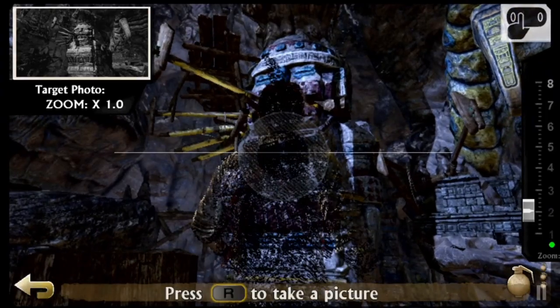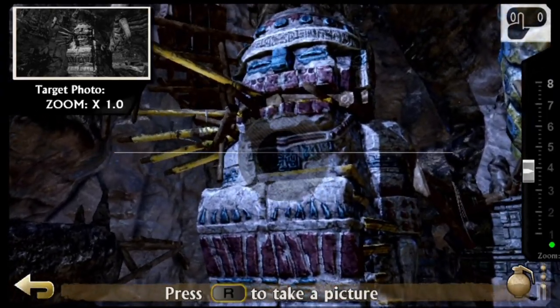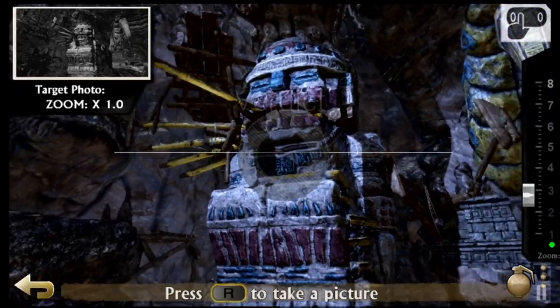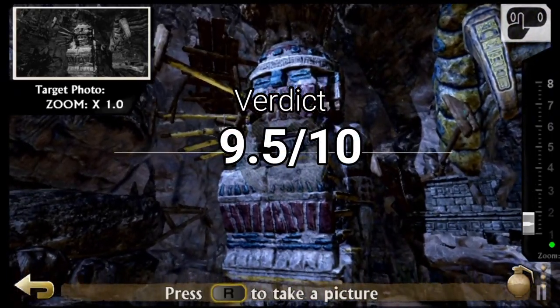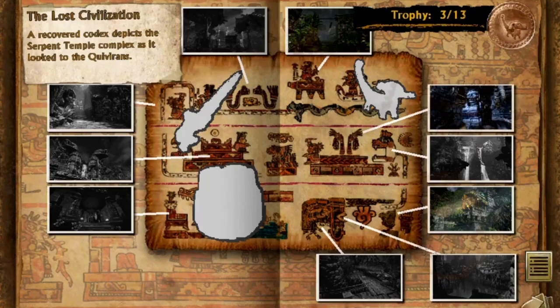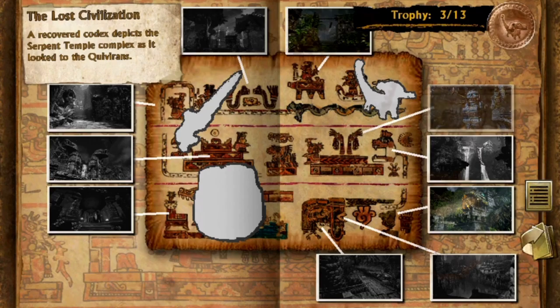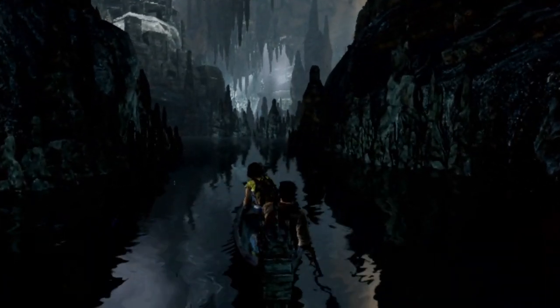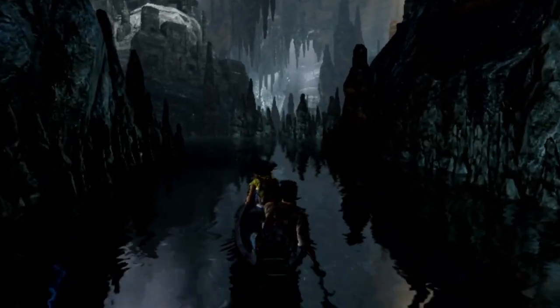I would incline to give the game a perfect 10, but considering I did call out some flaws, let's give it a 9 or 9.5. But remember that these are just numbers, because in spite of the small nitpicks, in my heart this game is a 10, and I will replay it countless times from now on.